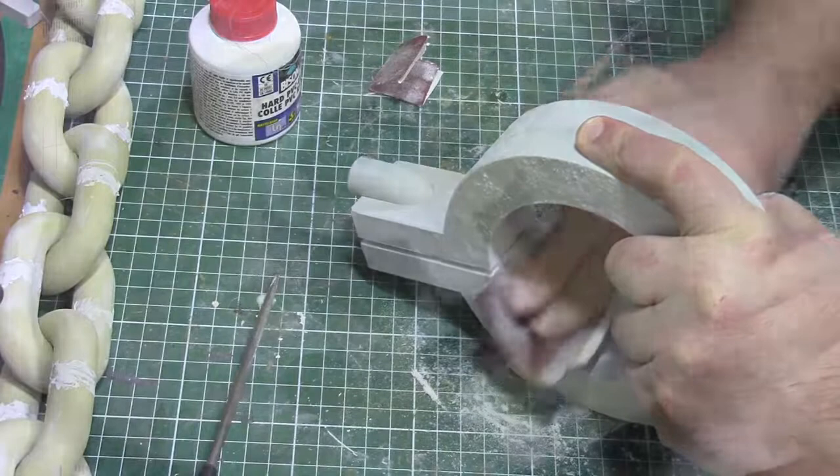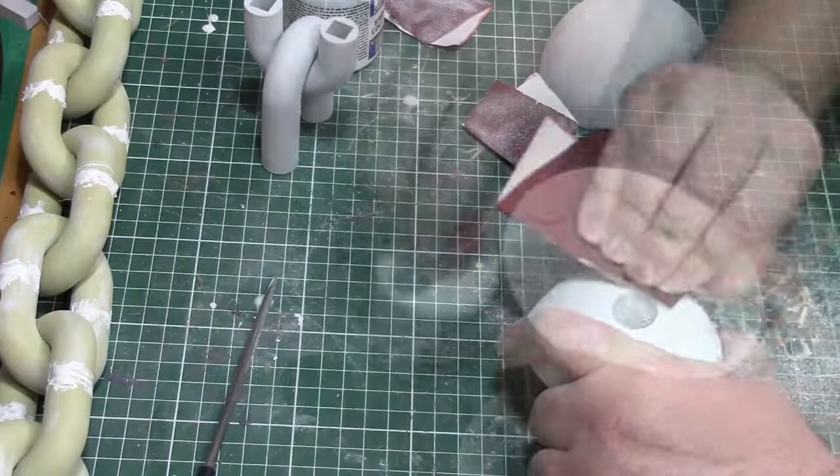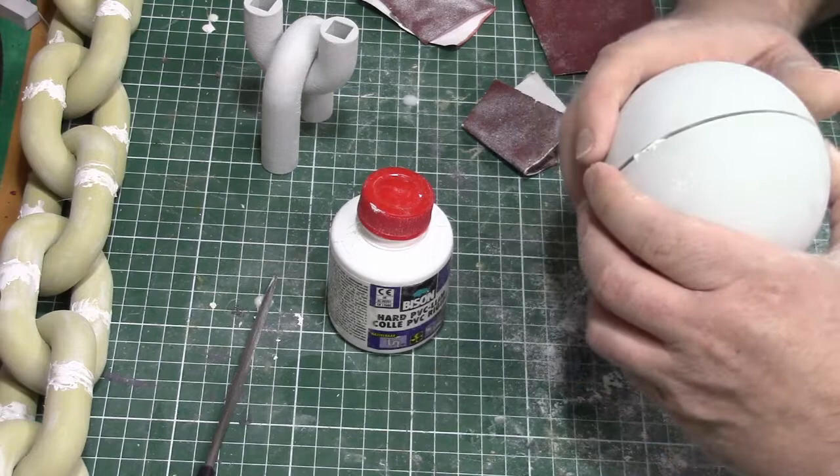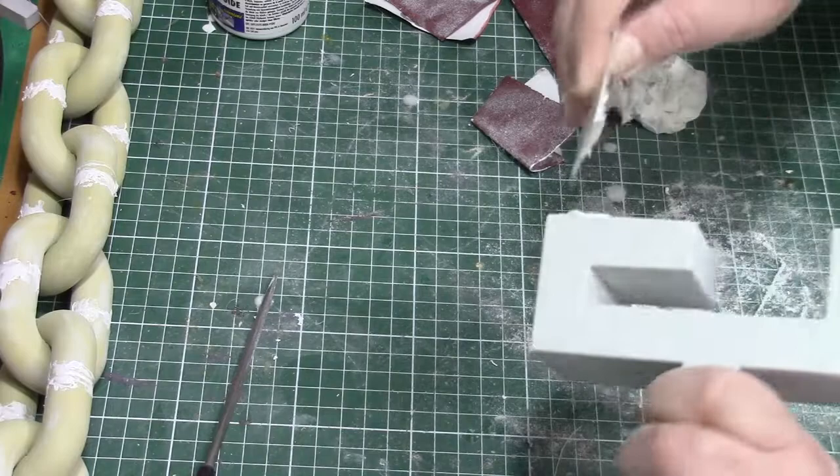The entire project required lots and lots of sanding. The raw prints were first sanded with 80 grit sandpaper, followed by a coat of filler primer and then sanded again with 120 and 180 grit sandpaper. On some of the larger parts I also applied some spot putty to get a smooth surface.